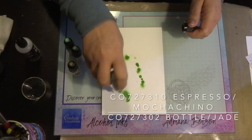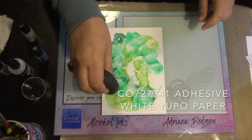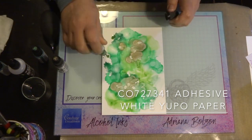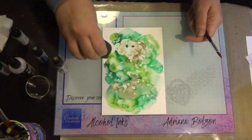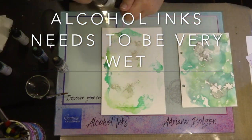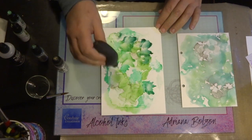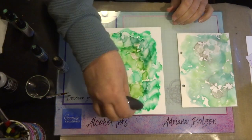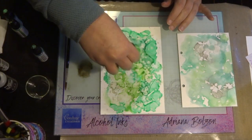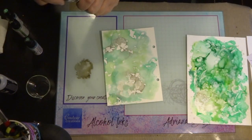Placing my Yupo adhesive paper onto my media glass mat, I'm applying my colours all over it and creating a beautiful background. I'm then going to place the cardstock from my art journal on top, and you will see that the colours all transfer onto the cardstock beautifully with no seepages going through. I'm still going to use this Yupo adhesive paper afterwards to create a background for some stamping.